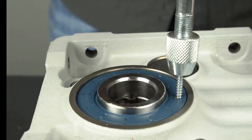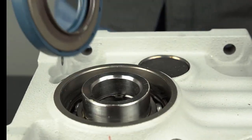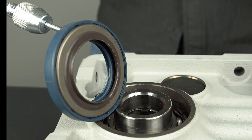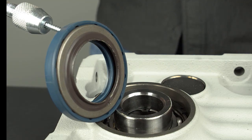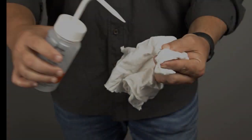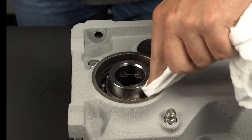Use the slide hammer in the opposite direction to pull the seal free from the gear housing. Notice the screw tip never penetrated the second metal seal — be mindful of this so no damage occurs to the components under the seal, such as the bearing. Apply the cleaning agent to the cleaning cloth and clean the bore of the housing.